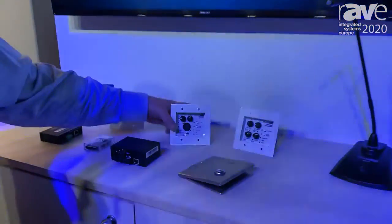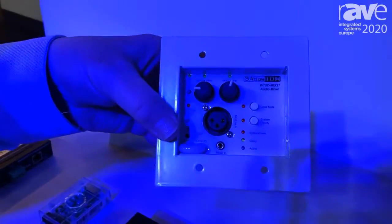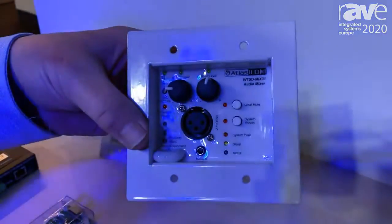These plates are designed to mount in the wall. We have different models. This particular one I'm holding is a three-channel device with Bluetooth.